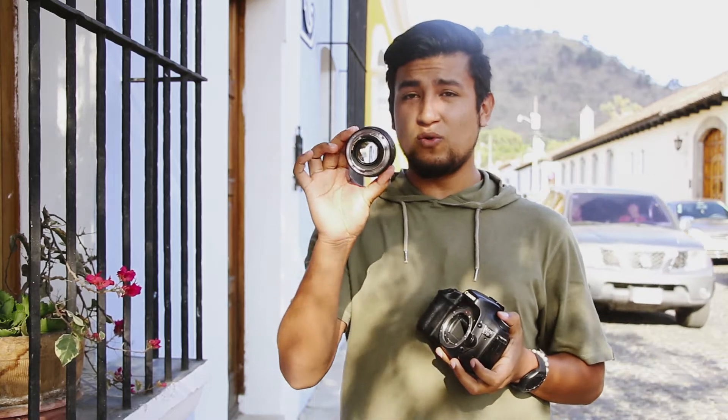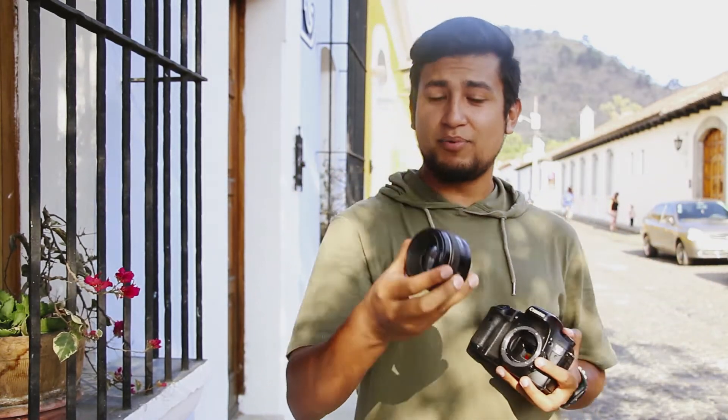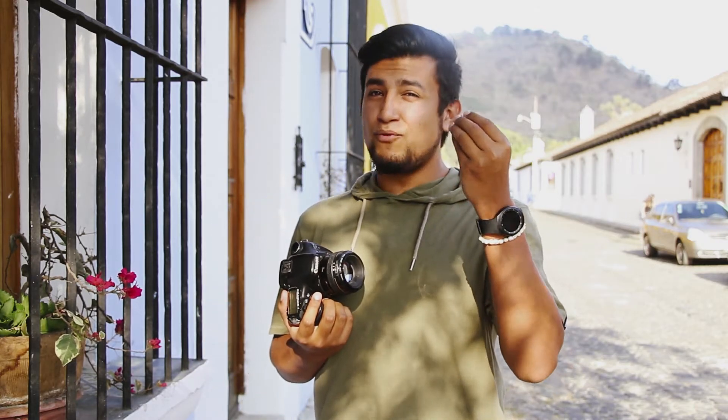El segundo tip: tenemos un lente 50mm 1.4, como pueden ver es bastante luminoso. Estos lentes nos son muy favorables para hacer desenfoques, tener colores con más viveza, y también ese buen enfoque.